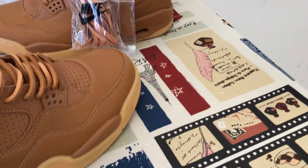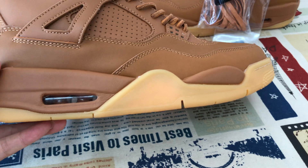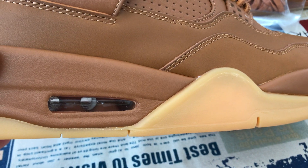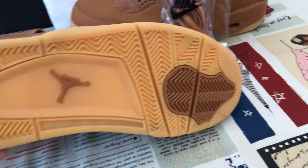Here's the molded inner sole. Wheat color, even the full wheat sole, and a Jordan fit through a bag inside. And rubber — here's the wheat color rubber sole.